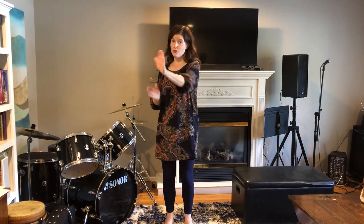This is Head & Shoulders Baby. Head & Shoulders Baby, one, two, three. Head & Shoulders Baby, one, two, three. Head & Shoulders, Head & Shoulders, Head & Shoulders Baby, one, two, three.